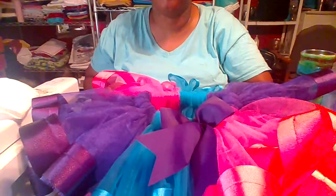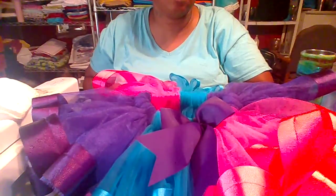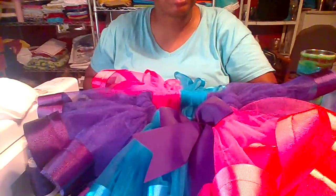I'll be back later. I am going to try to do a video about how I make another one, but I don't have any more ribbon in this color, so we'll see how today goes.